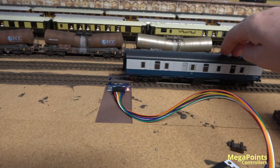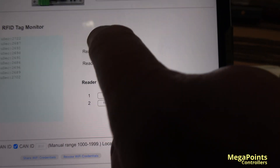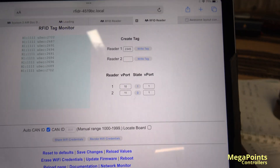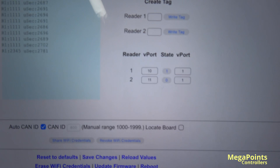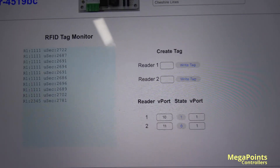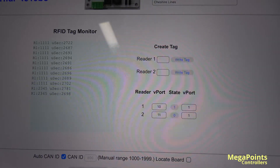Now we're going to reprogram a card. The current coach reads 11111 — you can see it displayed on screen. I'm going to set up reader one and program it to 2345. I'll press enter, then 'write tag.' As I approach the reader it writes 2345. If I scroll up the page it says 'approach reader one with card,' it's been approached, and then 'tag written 2345.' So every time this goes around now it will read 2345 — and that's how easy it is to write tags.